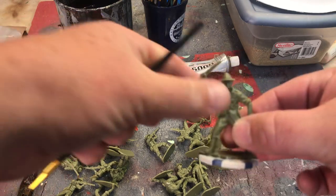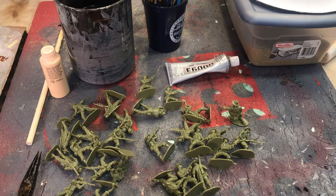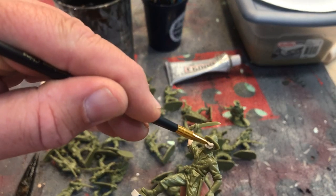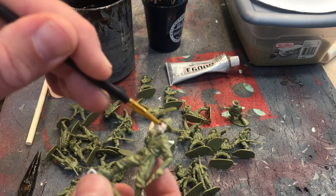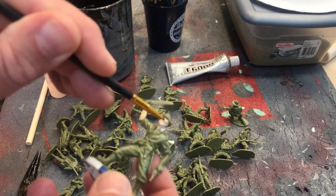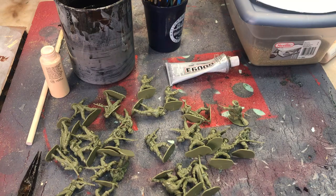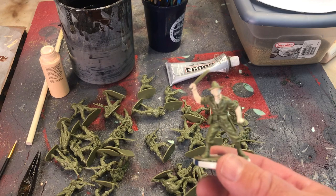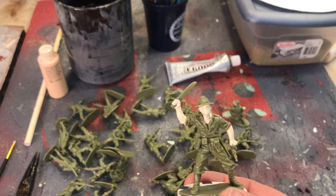We are going to paint this figure. All we're doing is we're going to hit his flesh tones just a little bit. Nothing fancy. So again, this is not for everyone — we're just doing a little bit here. Welcome back. We threw some flesh on this figure. That took me about a minute and a half, two minutes. It is not perfect.